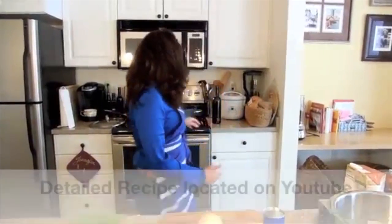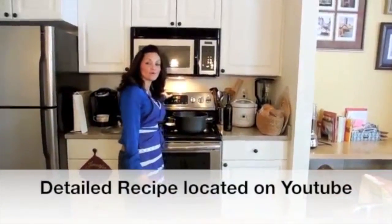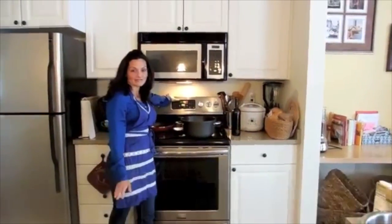First thing we're going to do is start off by putting the oven on 400. I like convection. If you don't have convection, 375 is good.